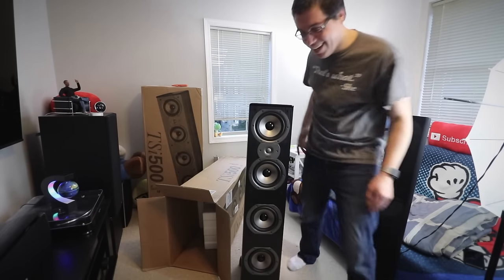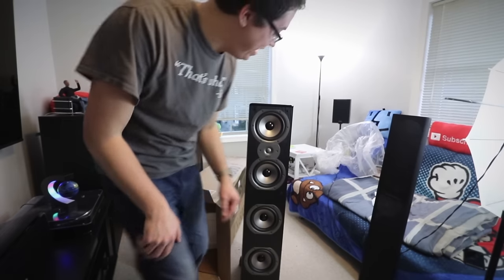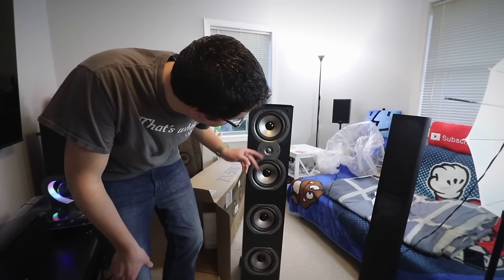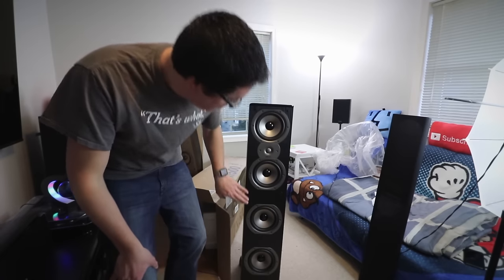Look at this thing — this speaker is amazing! Some nice drivers, the tweeter up top — this thing is hot. For just $250 I don't think that's crazy. I'm telling you, if you want good audio you're going to have to spend a little. The same goes for good video — my TV cost me about $1,500 to $1,600, not cheap, but the quality is just downright incredible; the blacks are amazing.